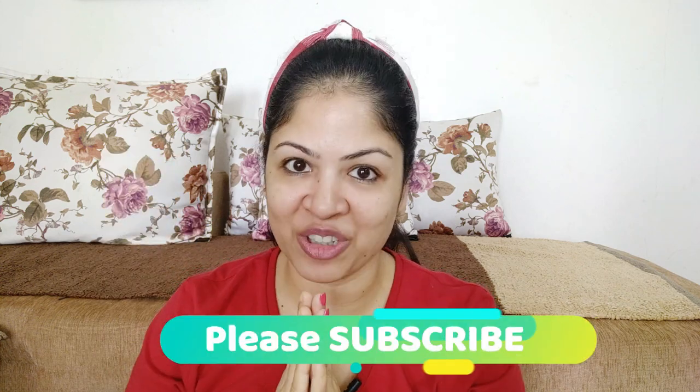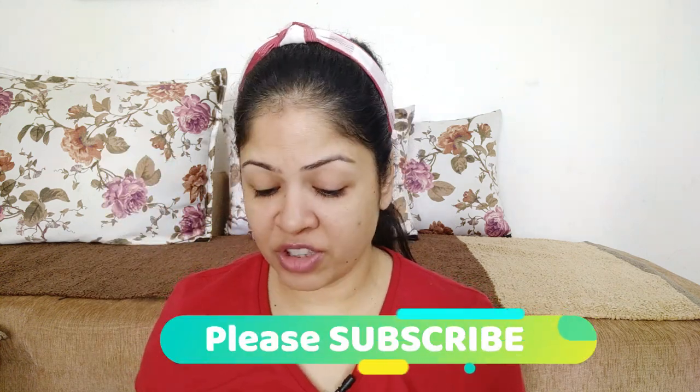Hi guys, this is Balavi, welcome back to my channel. In today's video I'm going to try this sheet mask from Good Vibes — the Pomegranate Skin Damage Control Sheet Mask. I'll try it and show you the results instantly so you can see whether it benefits you or not. This is similar to what I did in my previous videos with Nykaa sheet masks, which many people liked because they got to see live results.